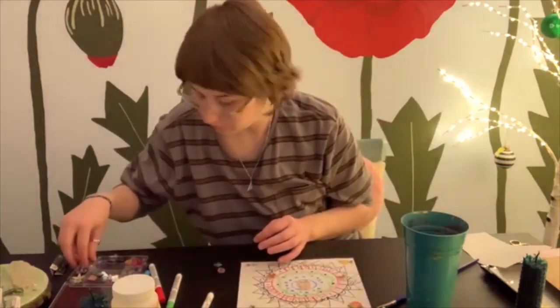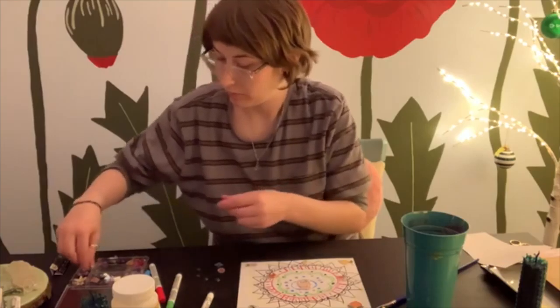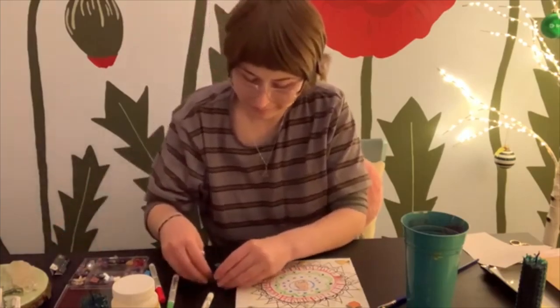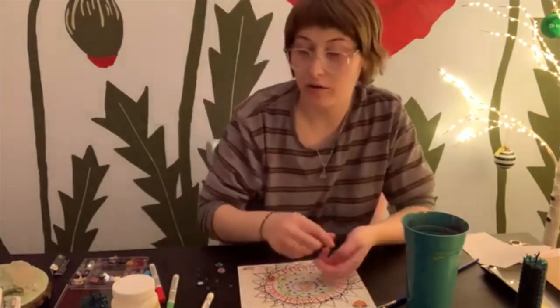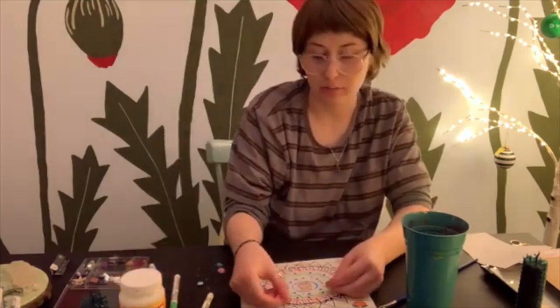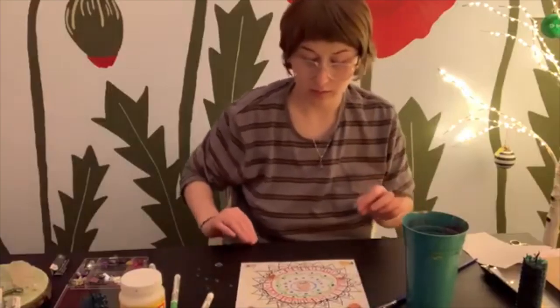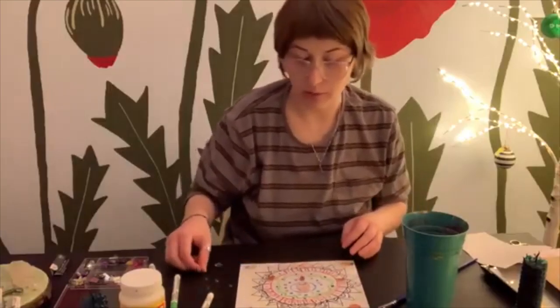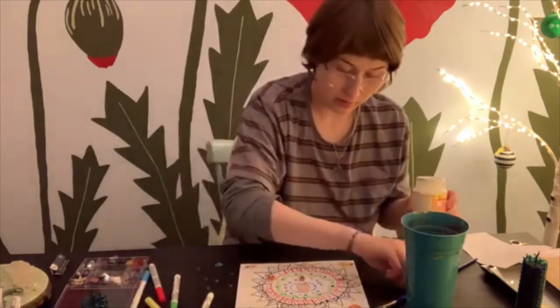We'll move on from stickers to the jewels. Just pick out some ones that you like, that are popping out at you — and they might roll away from you so keep your eye on them. These ones don't have any sticky on them, so if you don't have glue — a glue stick or Elmer's glue — I have Mod Podge that I like to use. If you don't have glue you can just put them where you'd want them and play around with that.